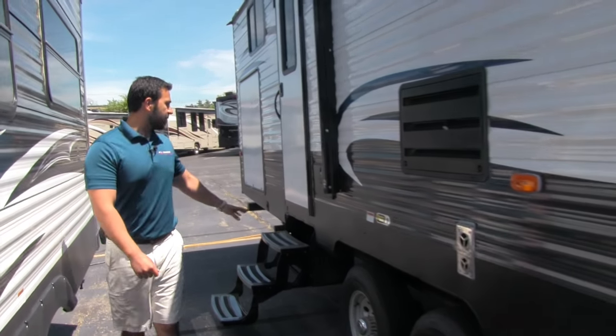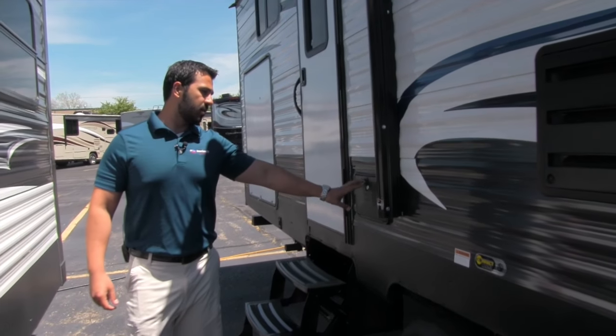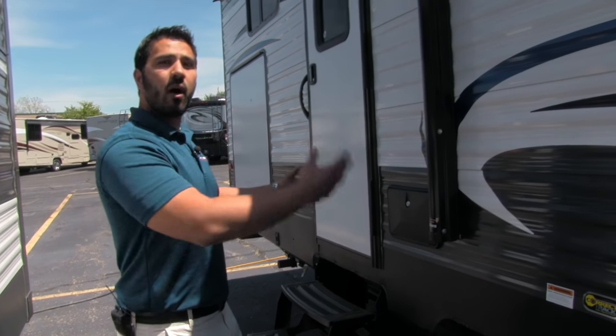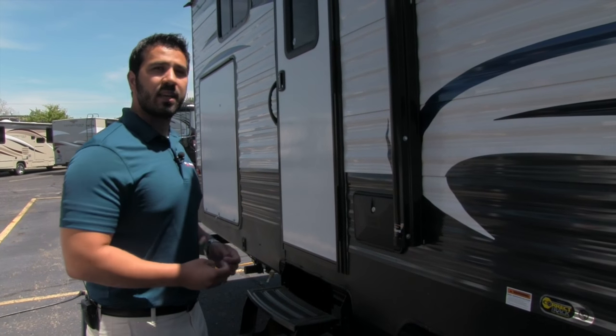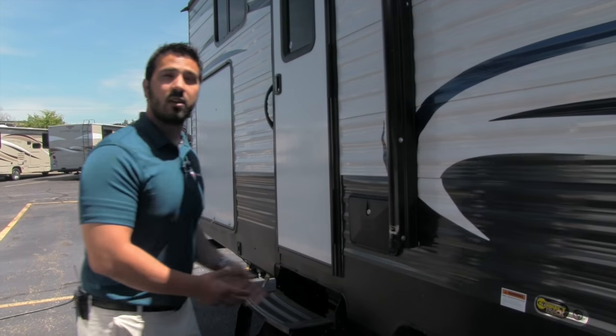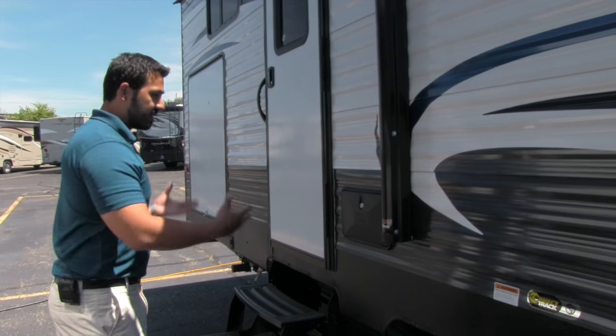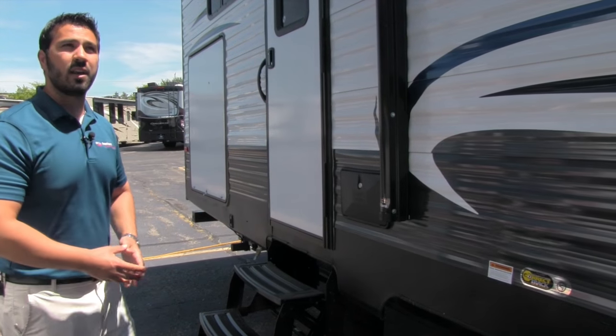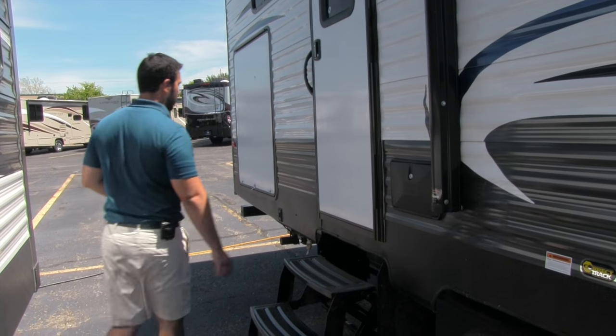One other thing I love about this unit is the outside shower. Most of the time it's on the off-door side where it's kind of a pain to get to, but on the 3030 it's right here front and center, so it's very usable. If the kids are coming back from the beach and need to wash their feet off, you can do that right here and head right in — just a phenomenal feature.